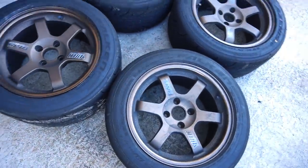In this video we're gonna see: does Iron X remover remove up to a year's worth of caked-on brake dust on a set of bronze TE37s?